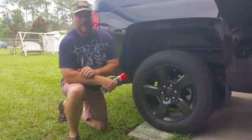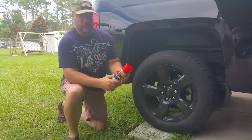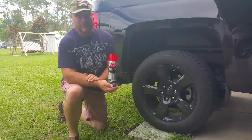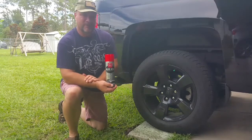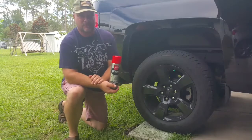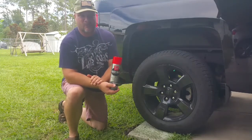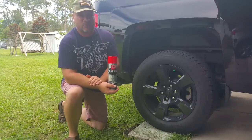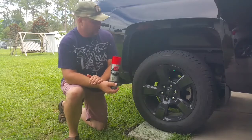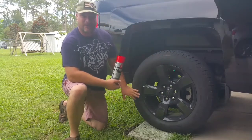All right everybody, welcome back. This is the final review of the Griot's Black Shine Tire and Trim Coating. It's been four days since I put this on. Day three was okay, but on day four it drove about 25 miles through some rain, and you can see nothing is left on the tire — it all got washed off.